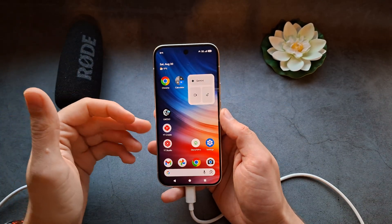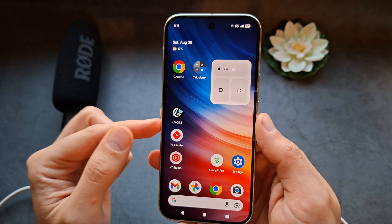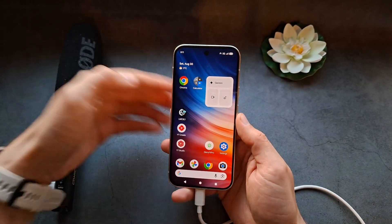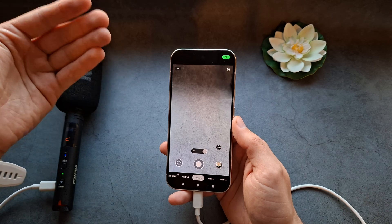What I would suggest is installing a GCam mod. The best one is probably LMC 8.3 — this particular version works well with these phones. This is a modded GCam version that looks pretty much the same as the stock camera app.